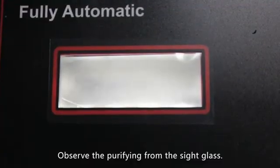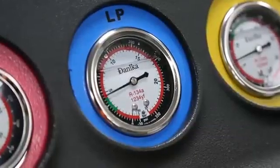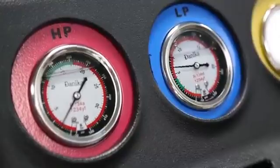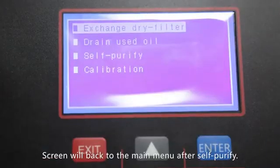Observe the purifying from the sight glass. The gauge indicates the pressure. The screen will return to the main menu after self purify is complete.